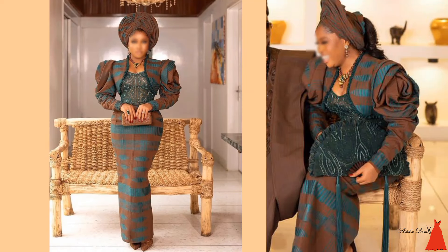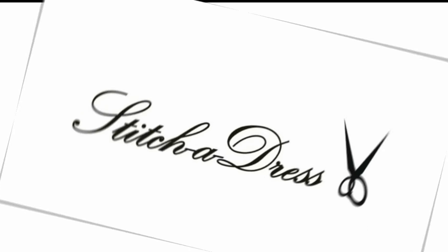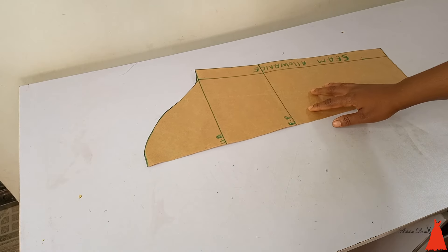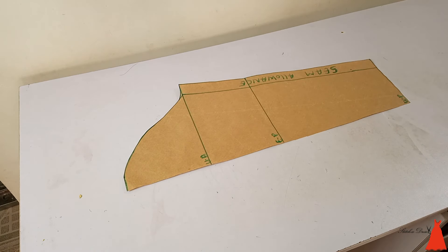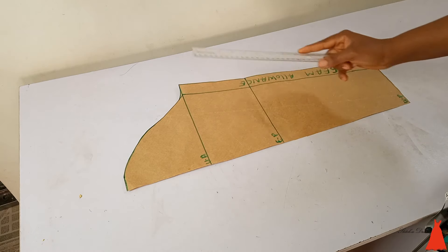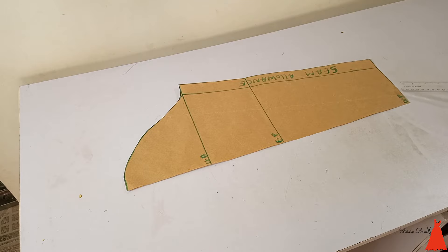In this video I'm going to show you how to cut and sew this rose sleeve. I'm starting with my basic long sleeve pattern. If you don't know how to draft a long sleeve pattern, I have a detailed tutorial — check the link in the description box. That is my upper arm point, my elbow point, and the bottom is the wrist, or some people call it length of sleeve.